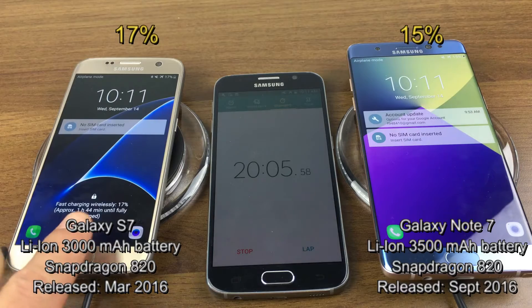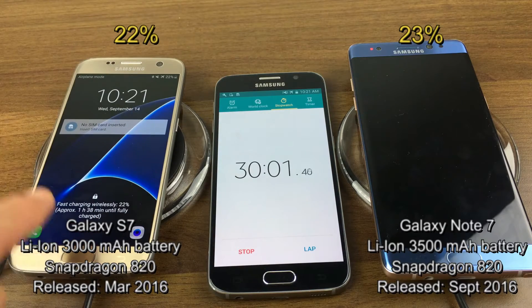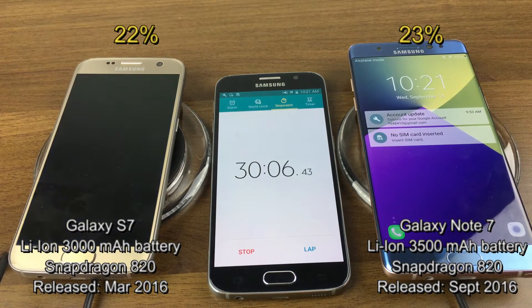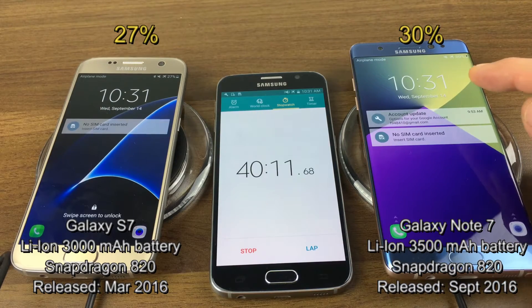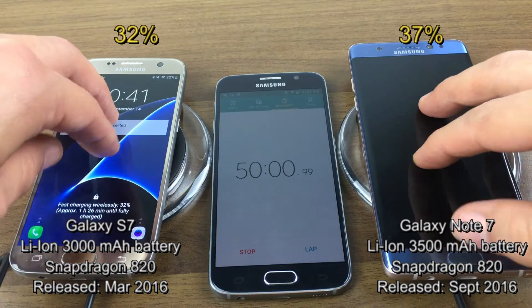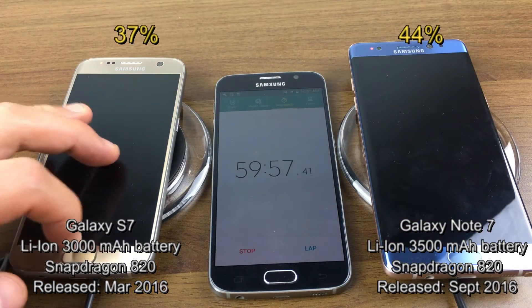Approaching the 30-minute mark, the S7 is at 22% and the Note 7 is at 23%. At the 40-minute mark it's 27% versus 30%. Now at 50 minutes, we have 32% on the S7 and 37% on the Note 7.